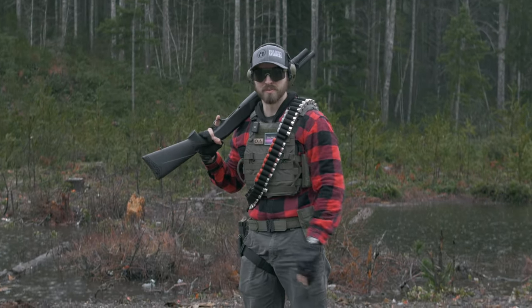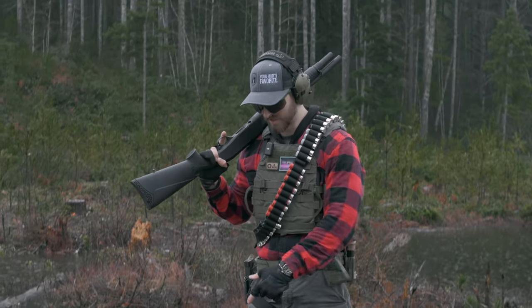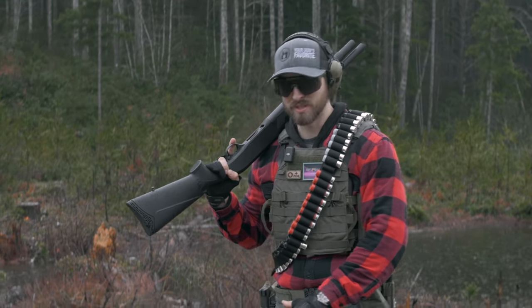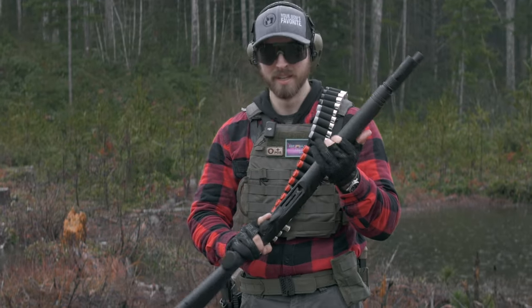So we're going to shoot 400 rounds of double-aught buckshot and slugs combined. The total price of the ammo is probably two times as much as the actual shotgun itself, which is quite a lot to say about that. So let's get to it.